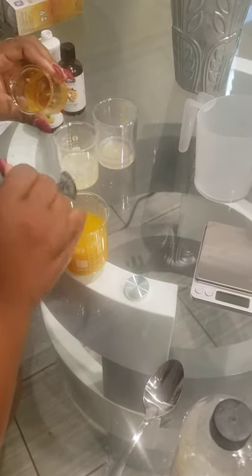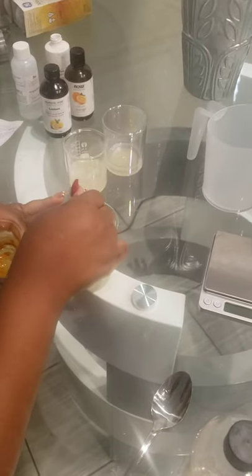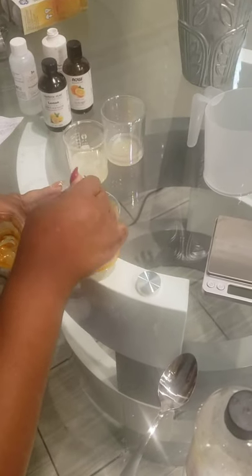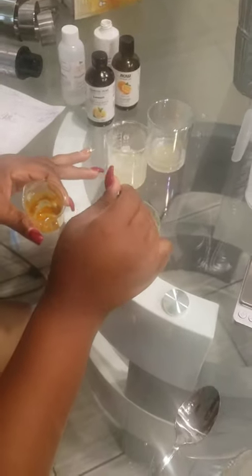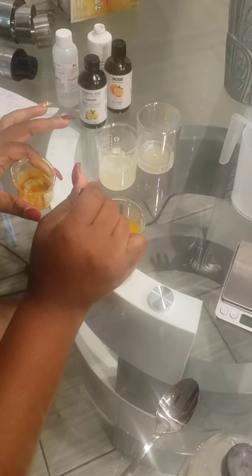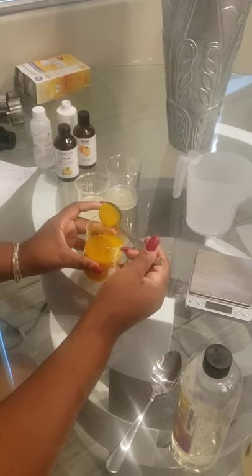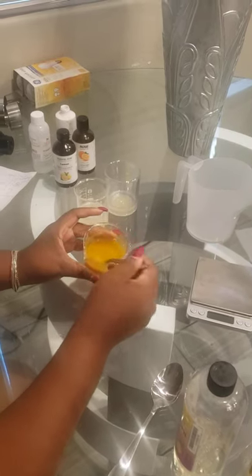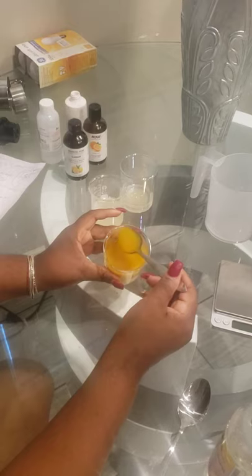I'm going to add the remaining mixture in. I'm going to put you guys on pause for a minute while I continue mixing this because I know it's a little loud — just give me one moment. All right. Now that we have that combined, you can see how thick this mixture has already gotten just from that one gram of xanthan gum.